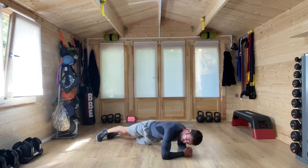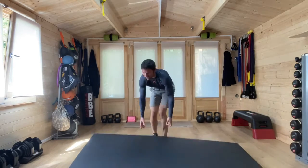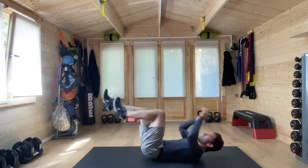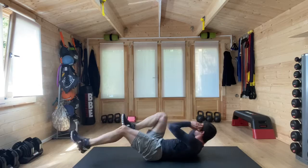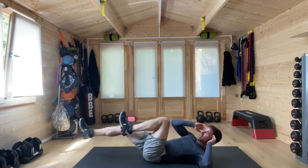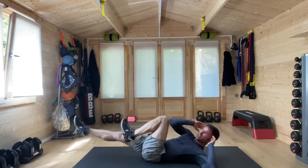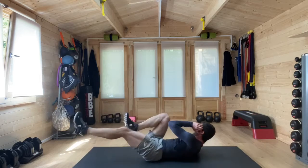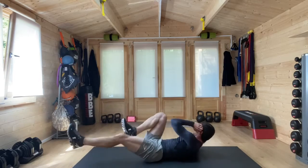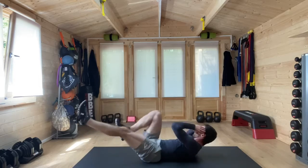Three, two, one — and bicycle crunches. Last exercise of the workout. 20 seconds. Working if you can until you hear that buzzer go. Twist. Rest if you need to and then jump back in when you can. Three, two, one.